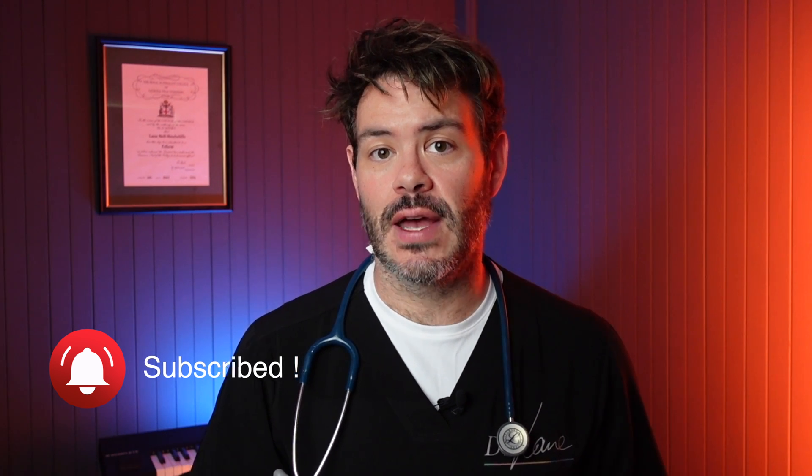Now if you haven't already, please subscribe to my channel and don't forget to hit notifications to stay up to date with all my new content. So I have a lot of guys asking about vasectomy — what is it, how painful is it, can it be reversed? So what I'm going to do is explain the vasectomy procedure in general, then look at the various different methods including the traditional scalpel and the no-scalpel method, and finally talk a little bit about complications.